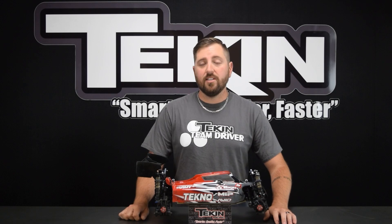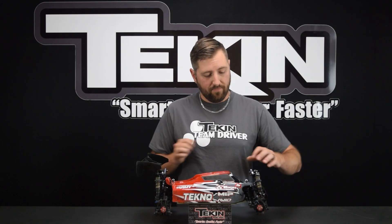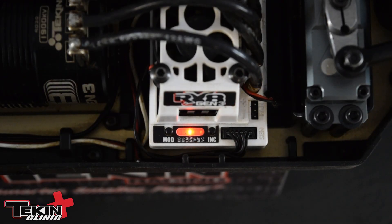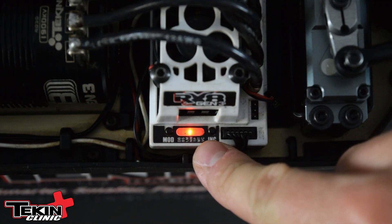For today we're going to use an RX8 Gen 3. I'm going to demonstrate how to check your sensors. To check the sensors, we just need the ESC to be on and in neutral. So radio on, ESC is powered on, we are in neutral, and it's flashing the onboard temp indicator.